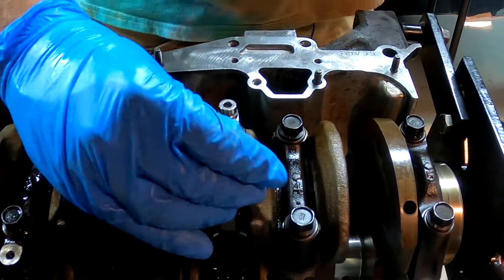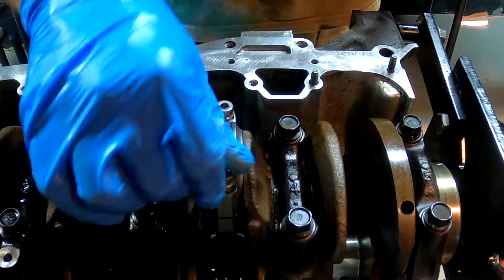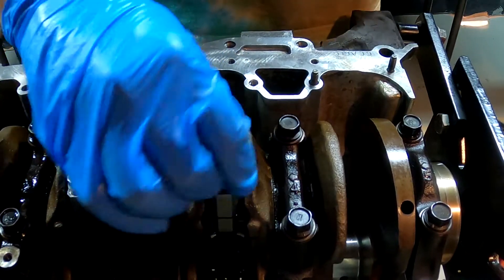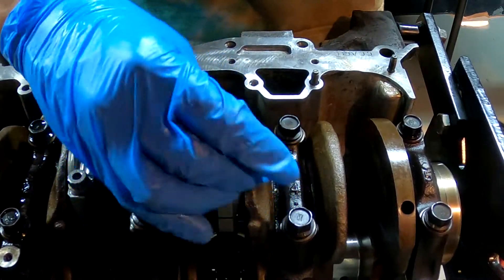Alright guys, Justin here with another how-to video. This is going to be how to actually torque and stretch your bolts for your rods. These are ARP 3/8ths, 7/16ths head, ARP 2000 bolts.